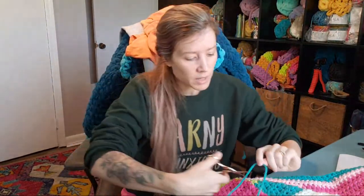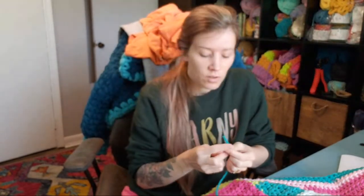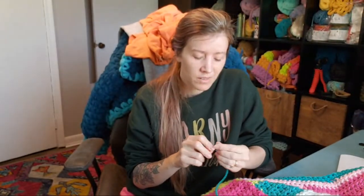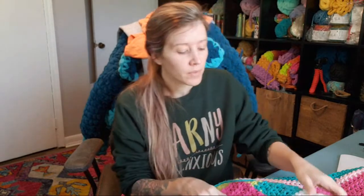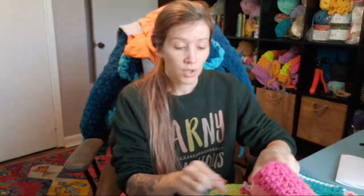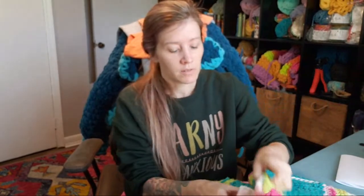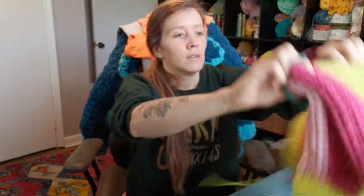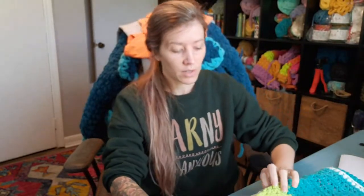I'm pretty excited about it. If you have been following me on Instagram — I can't remember if I shared it here on YouTube — my newest cardigan pattern, the t-shirt yarn cardigan, that company sent me some more yarn. Some of it is also t-shirt yarn and it's just a different style, a different pattern, but then I also got some ribbon yarn by Hooked.